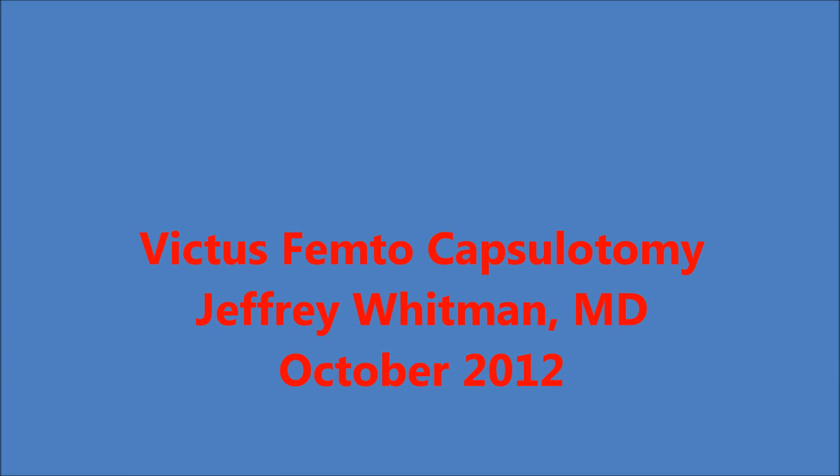This is Dr. Jeffrey Whitman demonstrating the Victus Femto 2nd Laser Capsulotomy.